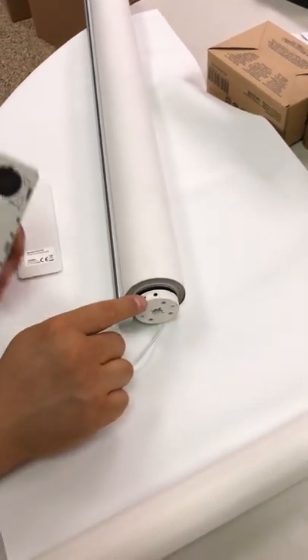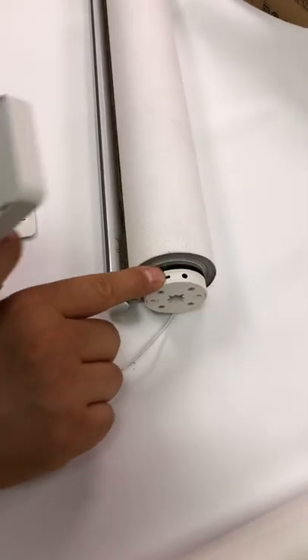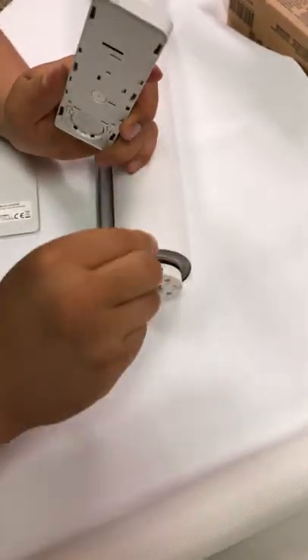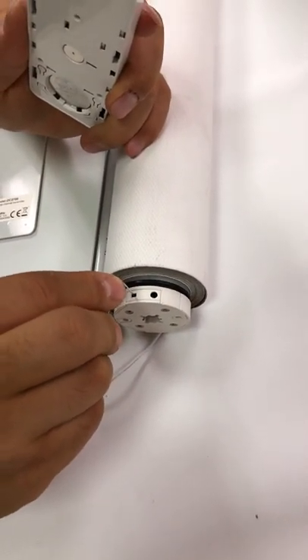This is a spring blinds motor eye shade. This is the P1 button and this is the P2 button with the paper clip. Press and hold the P1 button for two seconds.